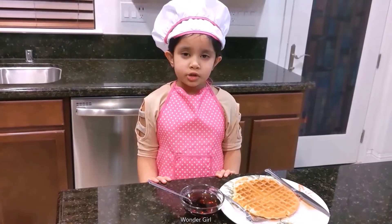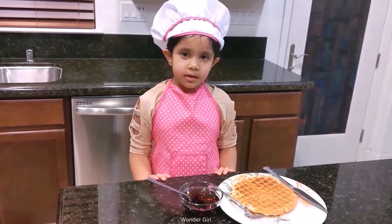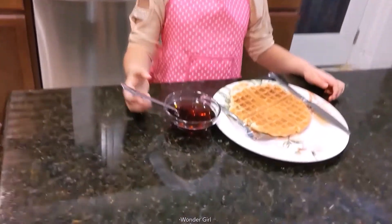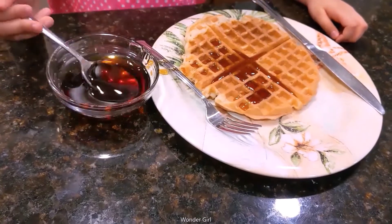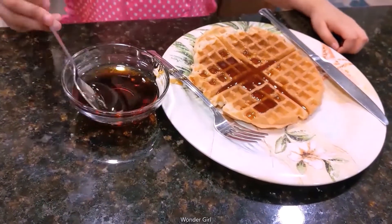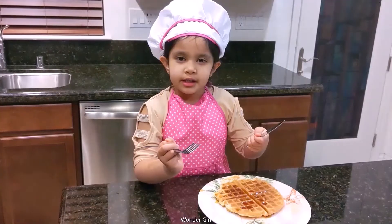You can put banana, strawberry, and butter, but I'm going to put syrup. Ready to eat.